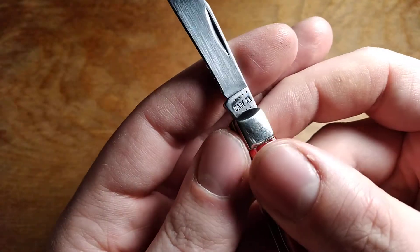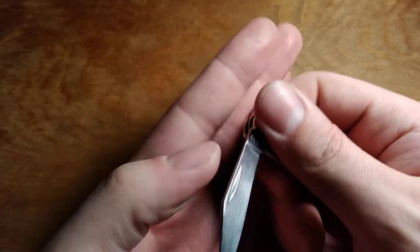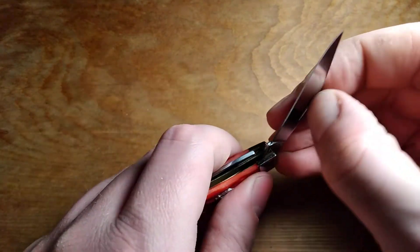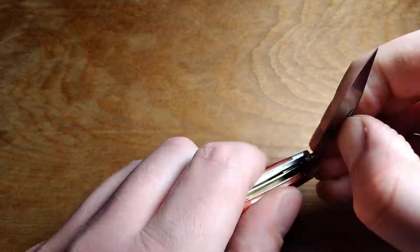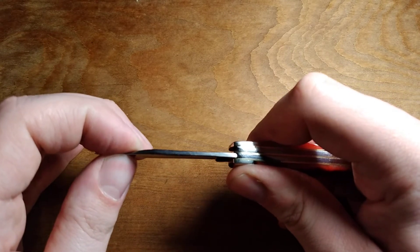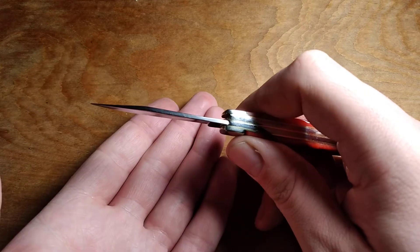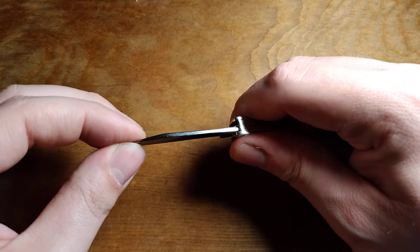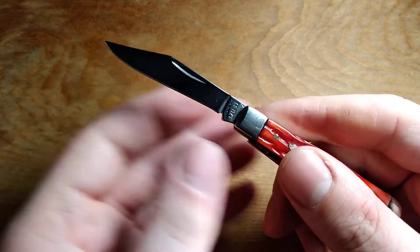This is of course a 2022 knife, so I took away two dots for 2022. The action on it — opening is pretty good, closing kind of sucks. And this knife has a lot of side-to-side blade play. I think you can probably see that if I can get it to focus. It's got a lot of side-to-side play on that main blade, so I'm going to have to try to fix that.